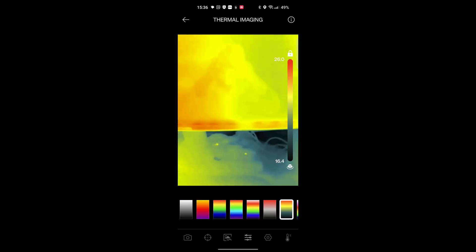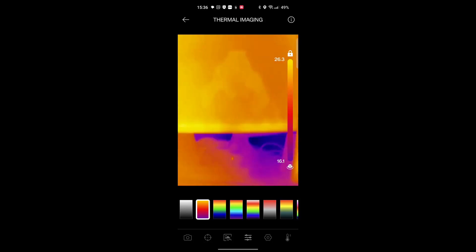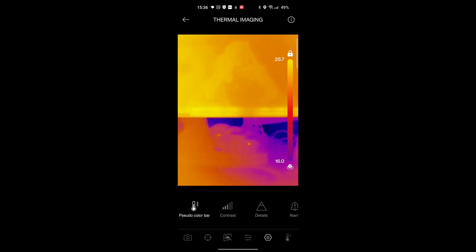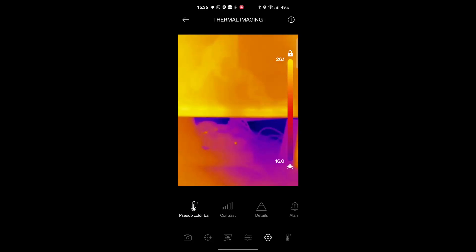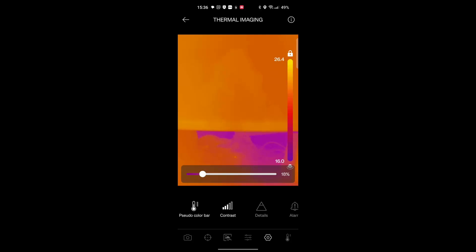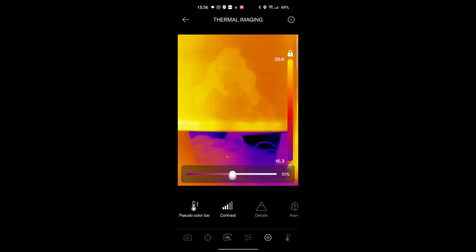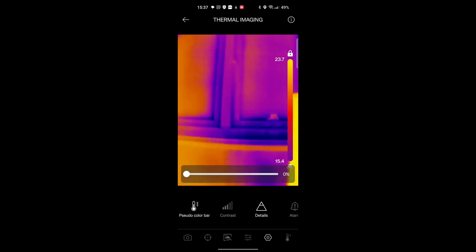There are settings for different color scales — if you're previously used to one, there may be one there that works well for you. In the settings menu, you can remove the bar on the edge and adjust the contrast quite significantly to get it exactly as you'd like it. The resolution is already pretty good.